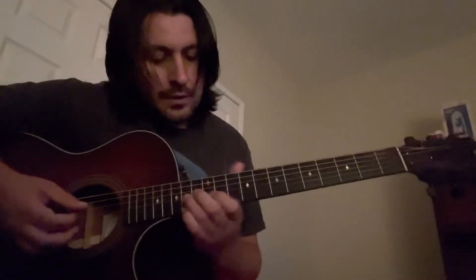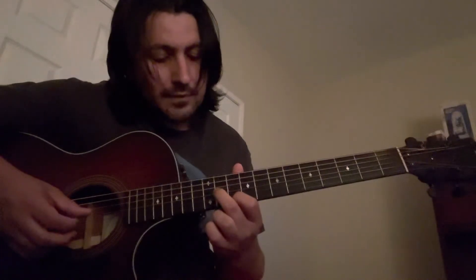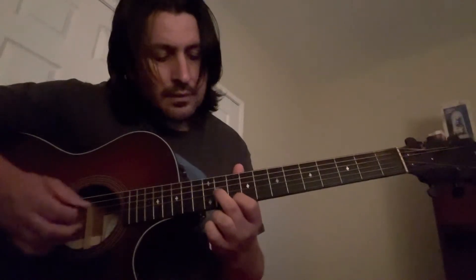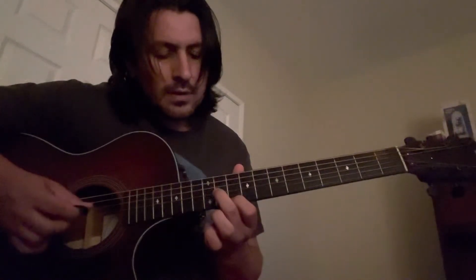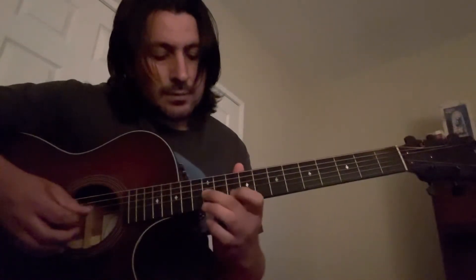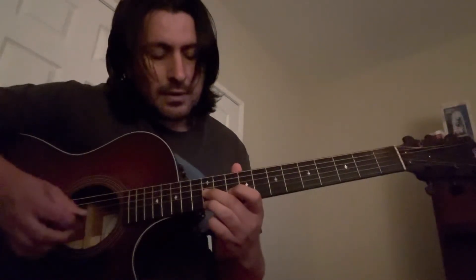Then you go back to the G on the eleventh fret and tenth fret on the E string — three times again. Then you're gonna slide it to the twelfth fret G and twelfth fret E — three times.